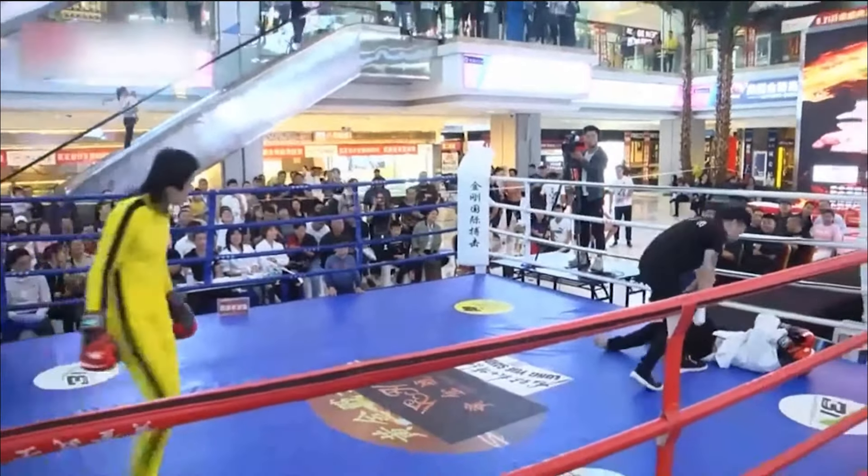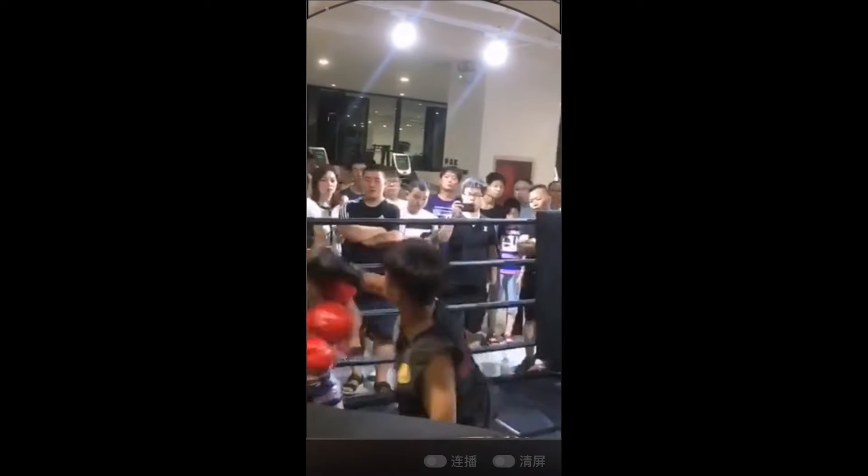Headgear just protects against cuts. To anyone that thinks this looks familiar — yes! This was the same Bruce Lee Imitator that got knocked out. So we finally found another match of his. Iron Palm Master in red gloves.